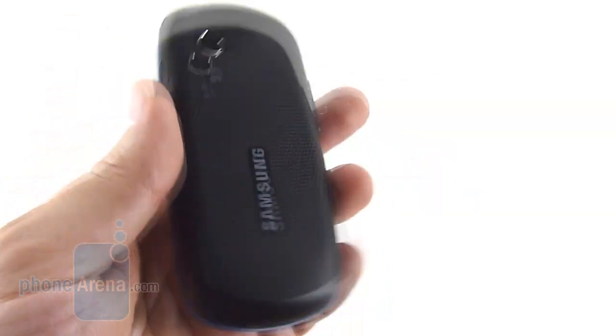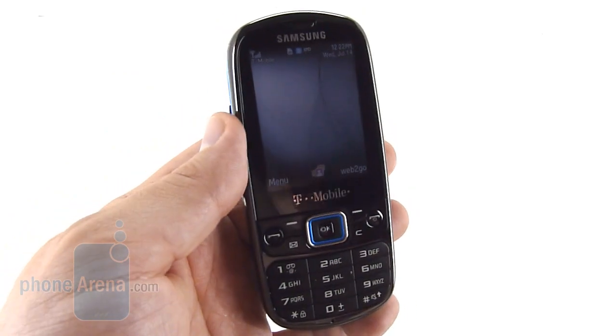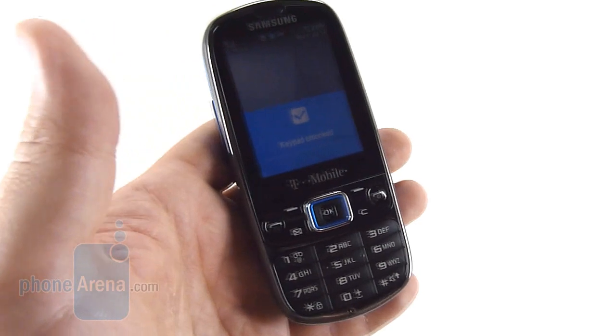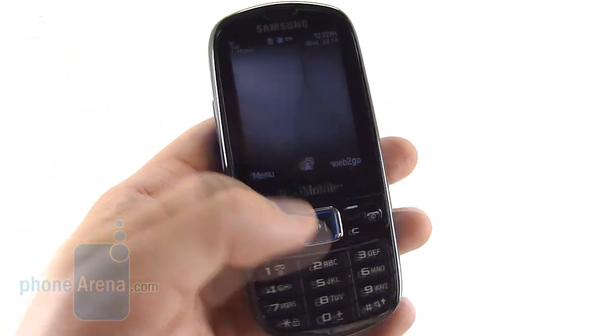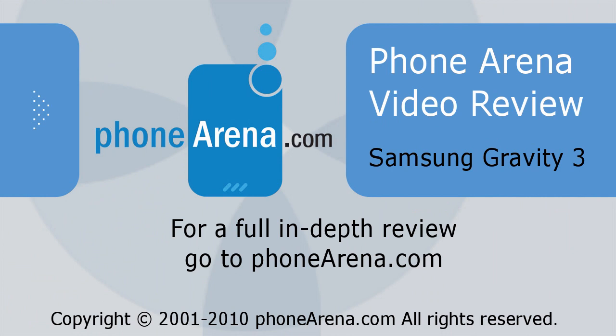All in all, the Gravity 3 is an okay phone. Call quality was fine — there were some issues with it, but overall we could hear and be heard just fine. The biggest thing is that this phone really doesn't offer anything new; it's like every other side-sliding QWERTY device out there. It's heavy on messaging, but that's about it.